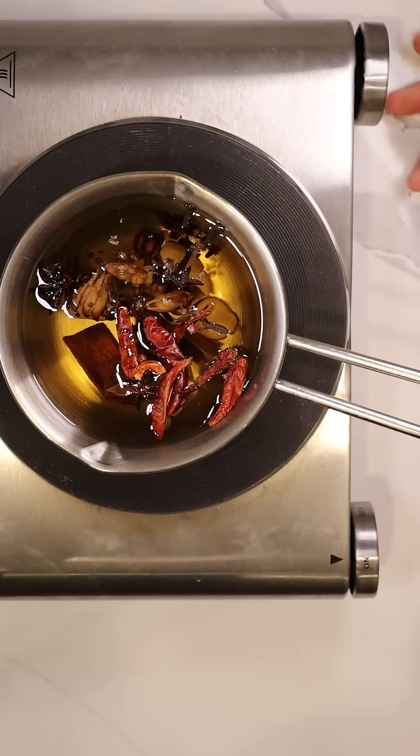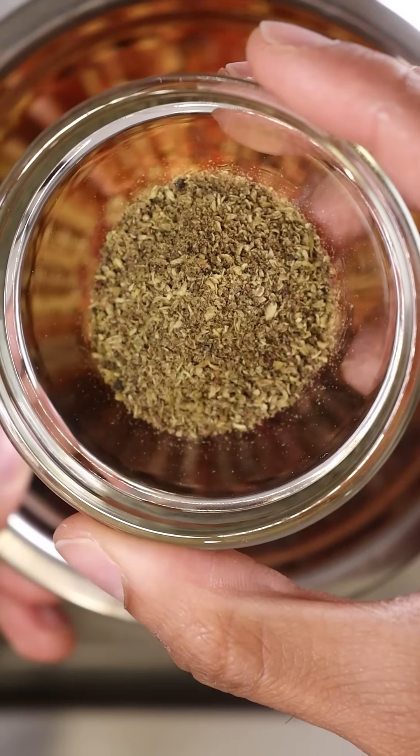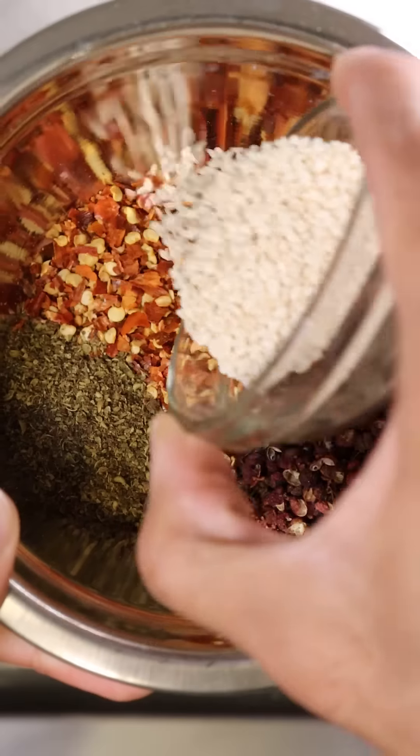Bring this up to 350 degrees and in a separate bowl, add chili flakes, Szechuan peppercorns, Szechuan pepper powder, and white sesame seeds.